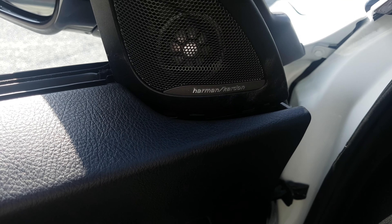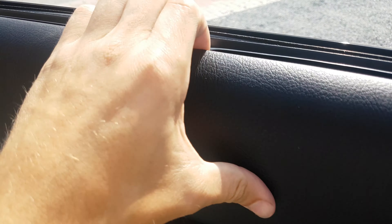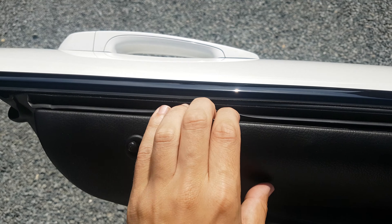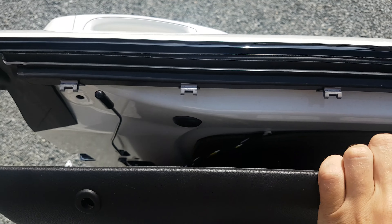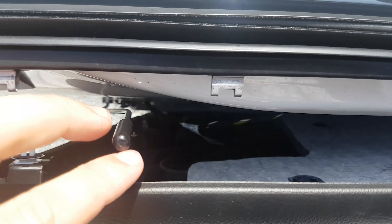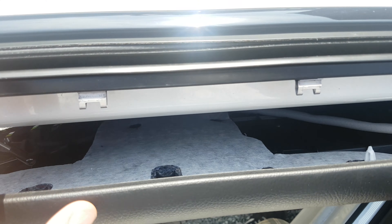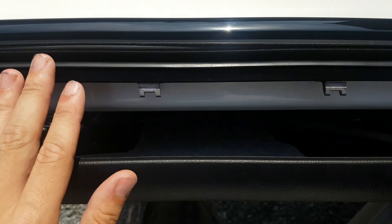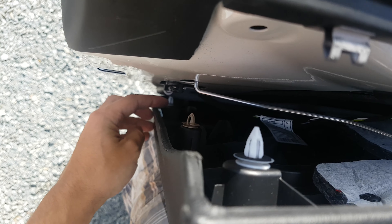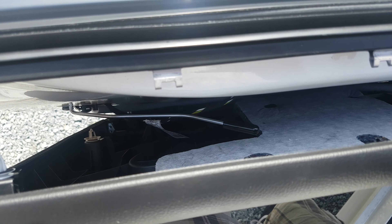I already pre-loosened it, and that's why it comes off easily. But when it's your first time, it's going to be very tight. These are the pins that hold it very tight in place. But once they are loose, the rest of the door is just held with plastic plugs, so then it should come off very easily.